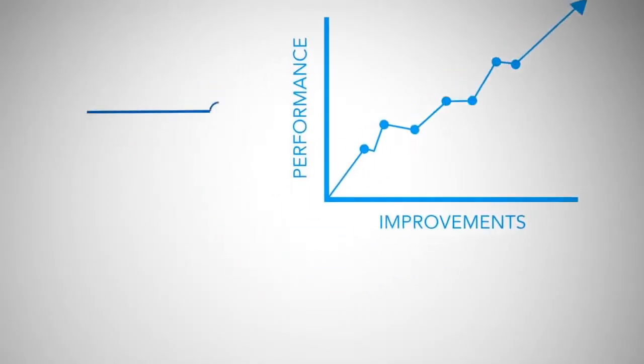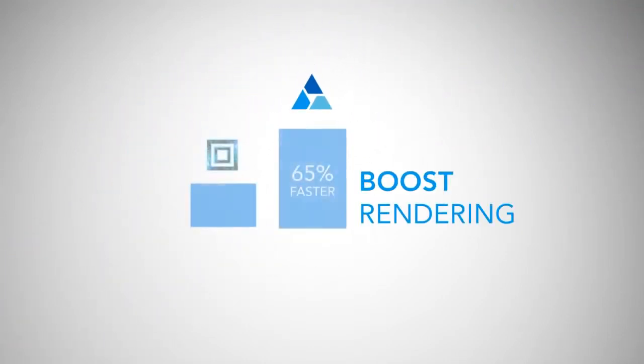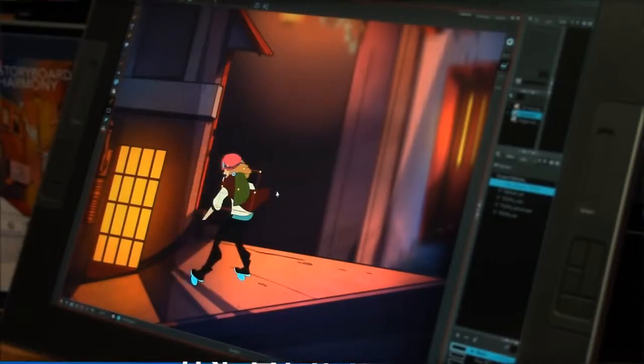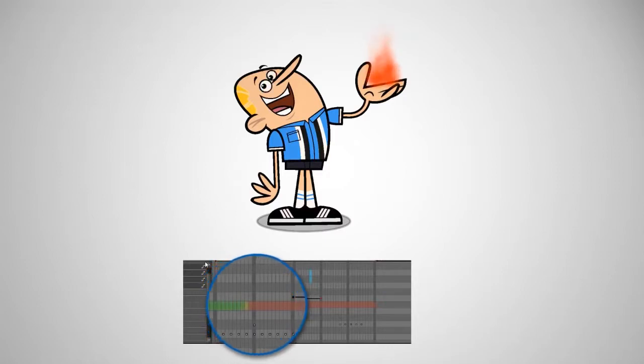We've made significant performance improvements under the hood in Harmony 12 too. With speed improvements that boost rendering by up to 65% and complex rigs that respond faster, you can now get your work out more quickly than ever. In addition, you can now playback effects in real time without having to render.